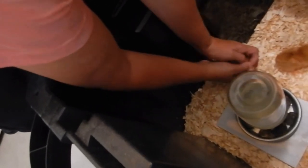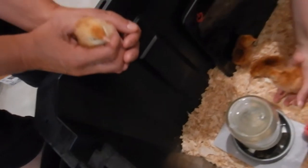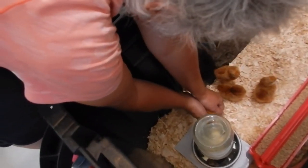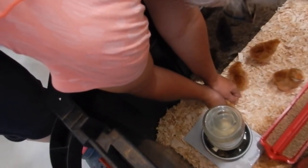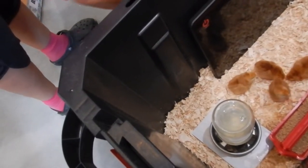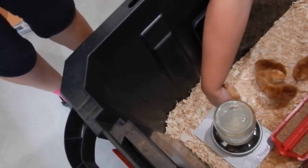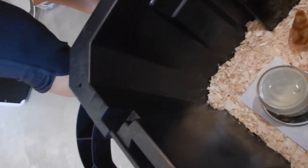You gotta kind of put the beak down a little bit. There you go. One's already on the food. It's supposed to spin so they don't poop in their food.